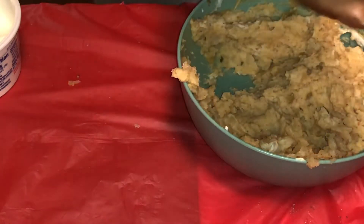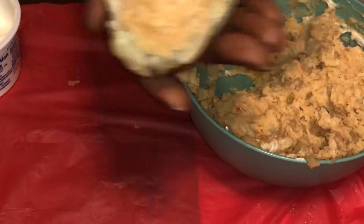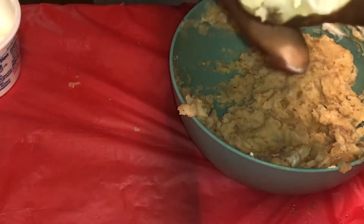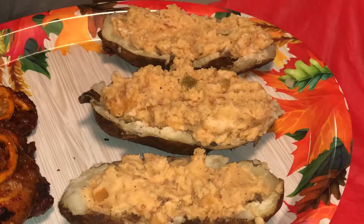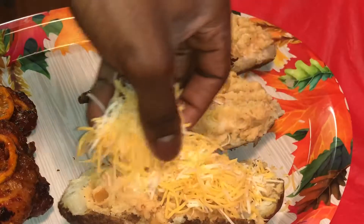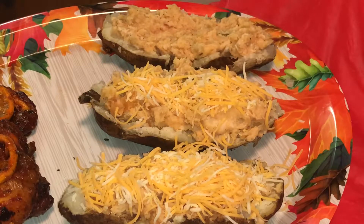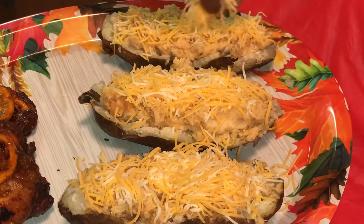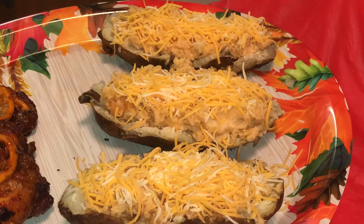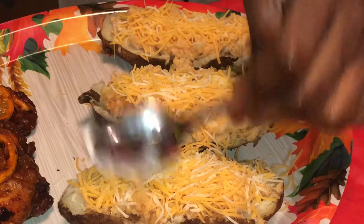We have potato number one — just scoop that in there. Make sure it spreads all over. You want it a little bit high because that's what makes it look loaded. Do that for all your potatoes. Next, on top of your warm potatoes, go ahead and add your cheese. I got a two-cheese blend — that's mozzarella and cheddar. Put it all on there. Then add the sour cream — you want a full spoon because you're going to do two on each potato.